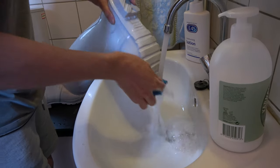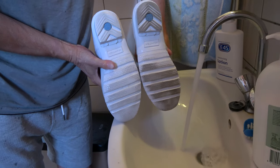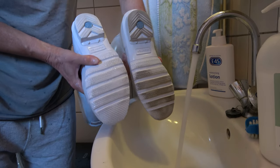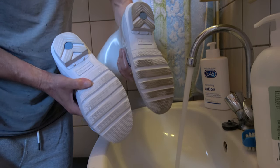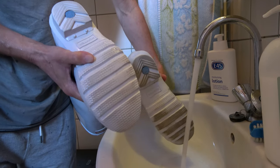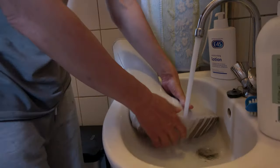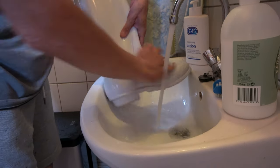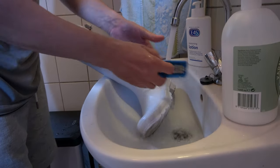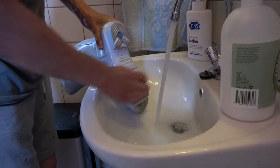Of course you won't get them as white as the day they left the factory, but I hope you can tell the difference. If I were to repeat that again you'd get it even whiter, but I'm quite satisfied with the result. So I'll get the other boot, let it soak in, and repeat the whole process — just run some water over the top part to take off any dust or dirt speckles, put soap on my hand and nail brush, and start rubbing.